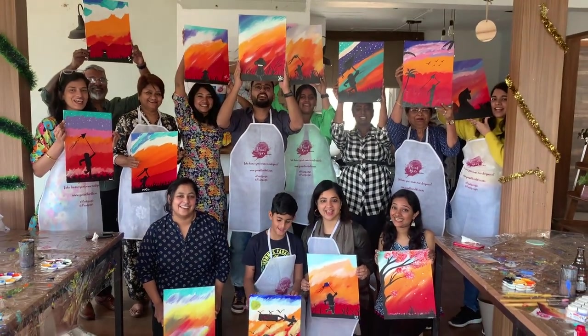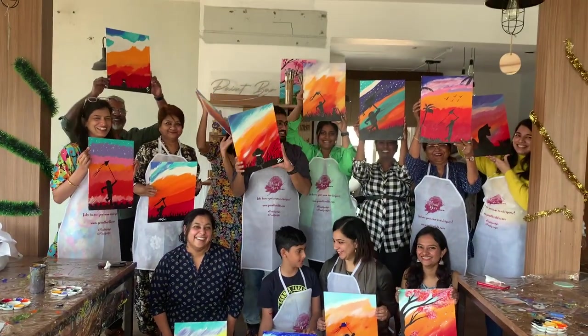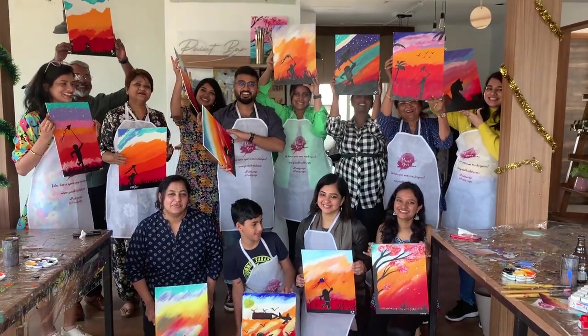Awesome! Did you guys have fun? Yes! Do you think you're an artist? Is that still doubtful? Awesome.